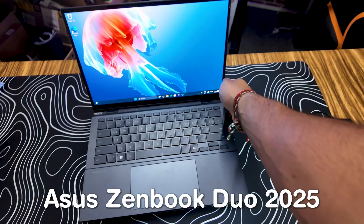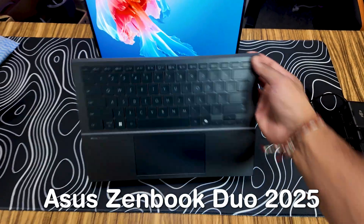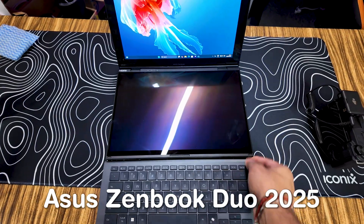Hey guys, so last year we took a look at the ASUS ZenBook Duo 2024, and this year we have the ZenBook Duo 2025. Let's take a look at what cool improvements it does have and whether you should be choosing this or not.